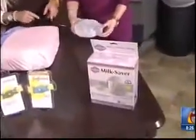Oh my goodness! So that's by Fair Haven Health. It has a little stand, so it can hold the milk too. It really doesn't get any more green than this.